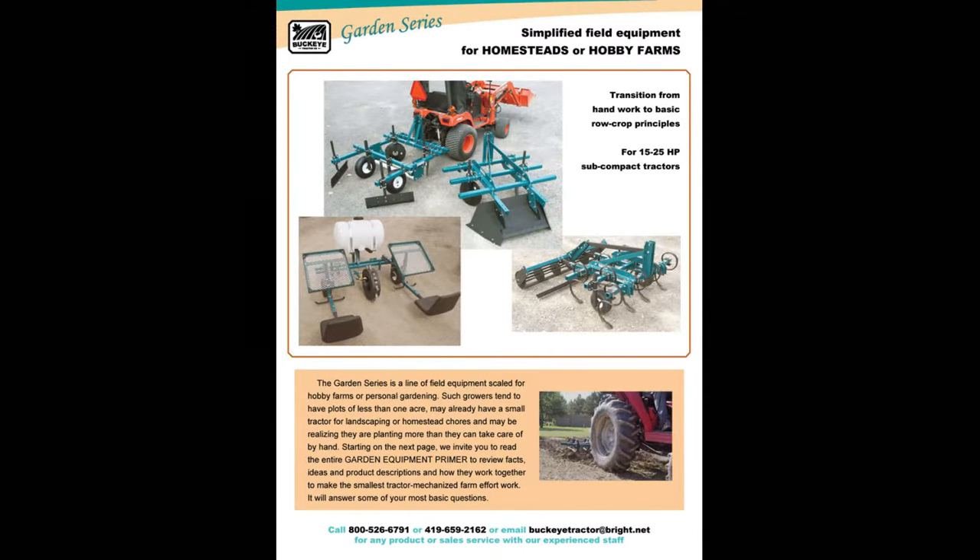The garden series is smaller — subcompact equipment for subcompact tractors, generally up to 25 horsepower. Homesteaders with big gardens can use this to get away from handwork and lay the garden out in crop rows, using raised beds for moisture control and plastic mulch for weed control.